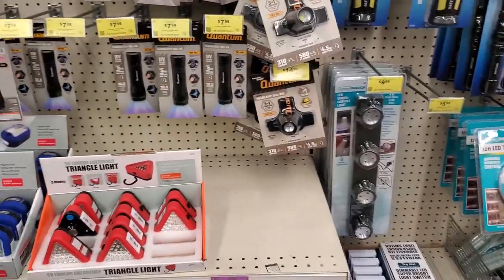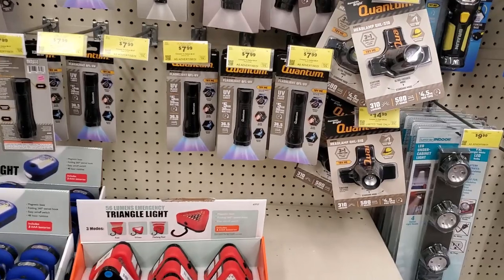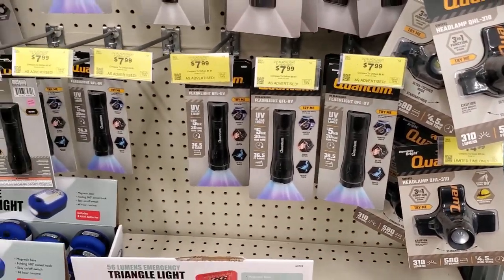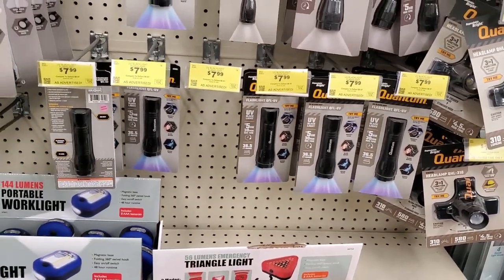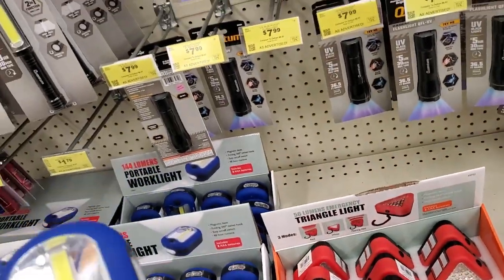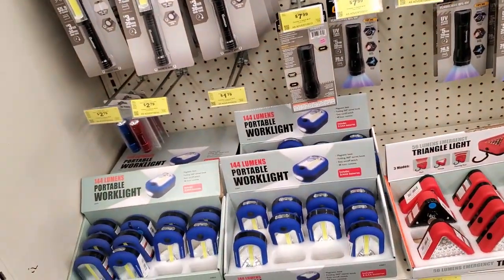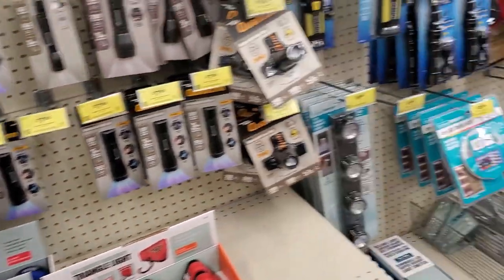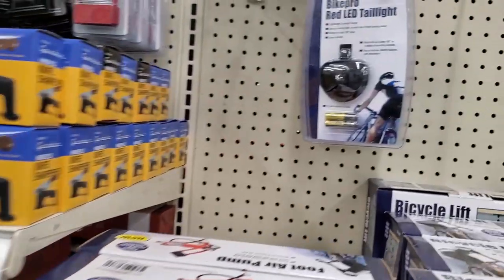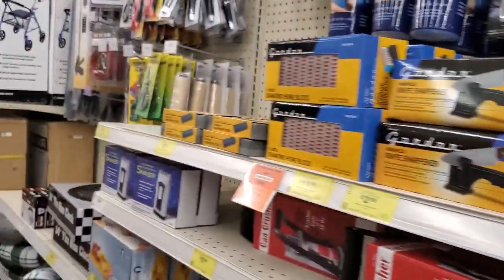We got some flashlights here — those are the black lights. If you've got scorpions where you live, those are the black lights where they glow in the dark; you can go out in the middle of the night and look for them. That's the regular free light they have — I picked one up to get my free item. And this is the Bike Pro red LED tail lights — something I've never seen before.